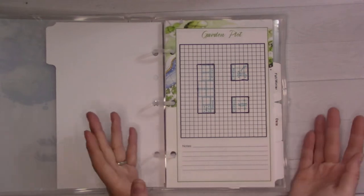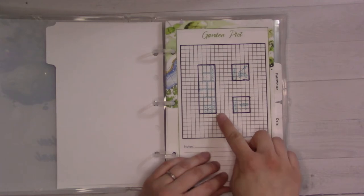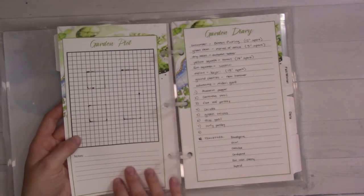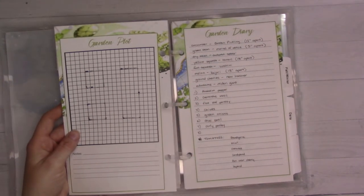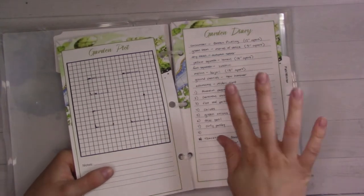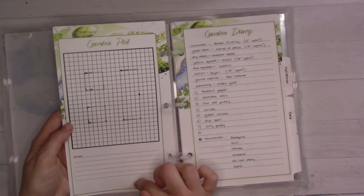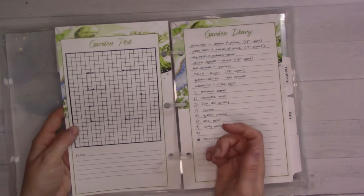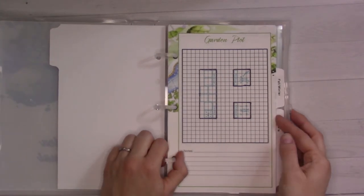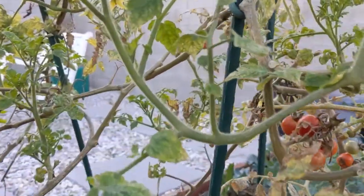One block equals one square foot, which is perfect for square foot gardening - it all fits nicely. I used a Sharpie to do the actual border of the planter, which did bleed through a little bit on this paper. I think for next season I might just turn the page upside down and start fresh on the right side, so the layout is correct. I could cover the upside-down labels with washi tape or something.